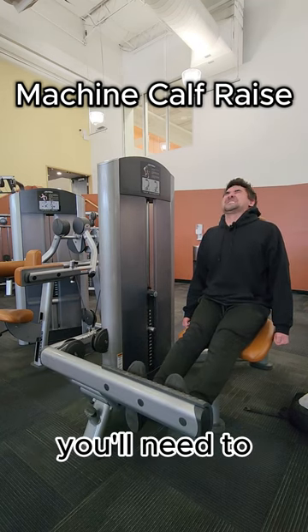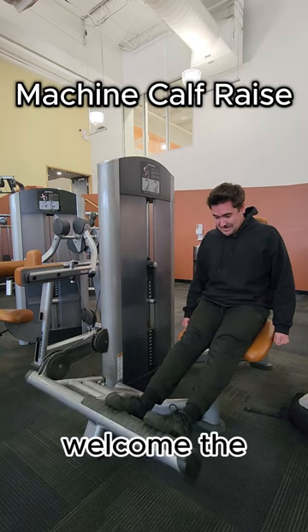In order to grow your calves, you'll need to stretch the living shit out of them. Welcome to the machine calf raise.